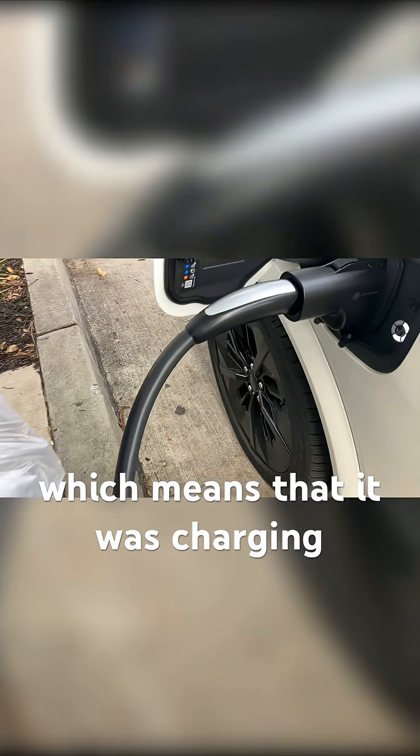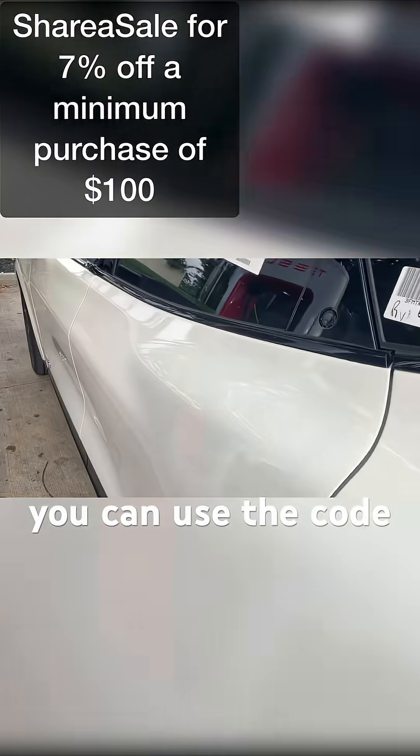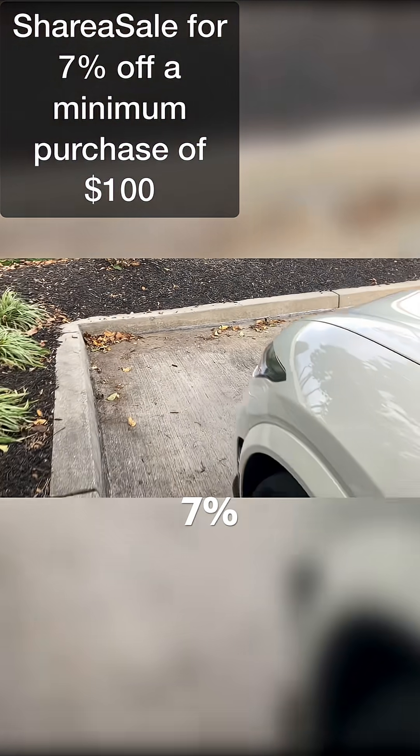A little under 20 minutes later, which means that it was charging basically 2% a minute. You can use the code up on the screen for 7% off.